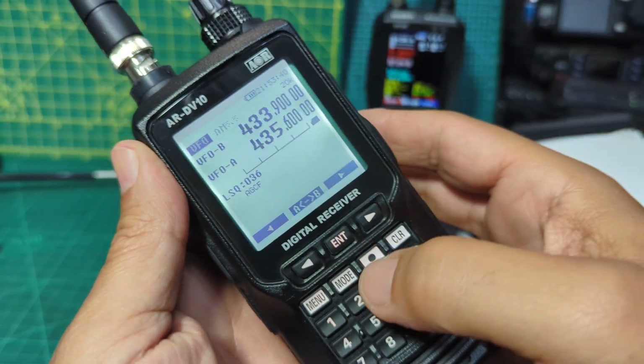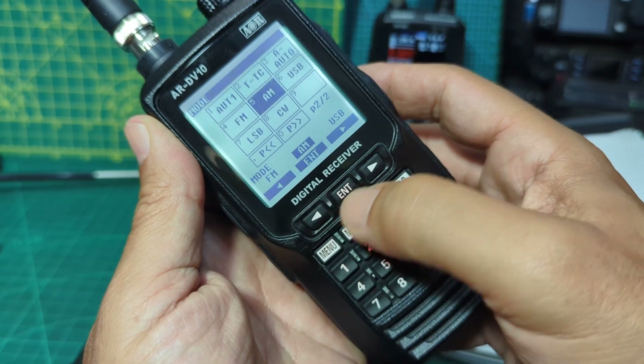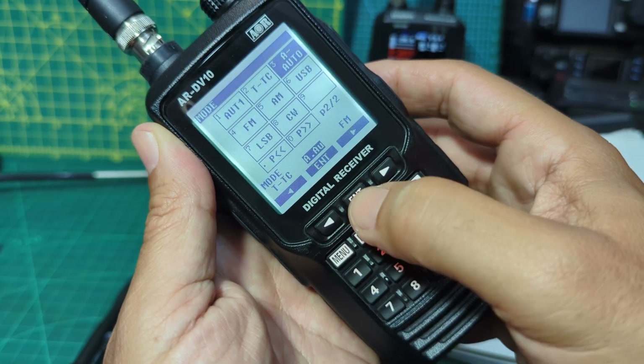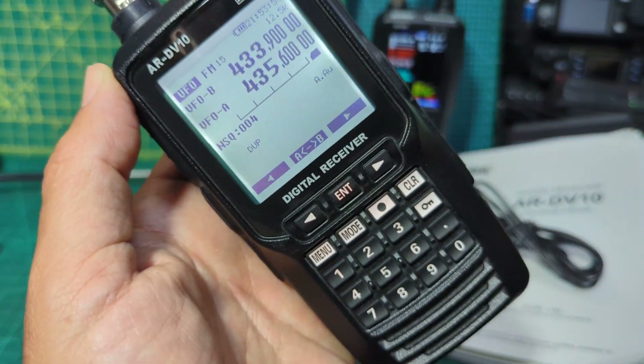It's saying AM so let's press mode and we'll go to auto. Enter. Let's see if we can get some DMR or Fusion.